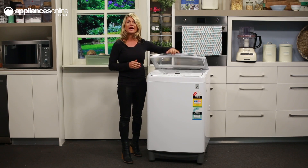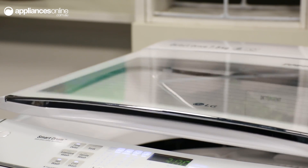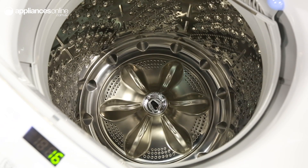Opening up the lid here, you'll notice it has a soft close lid, which means it's safer and more hard wearing as lids go. Now taking a look inside, you'll find the detergent and softener drawer just down here.